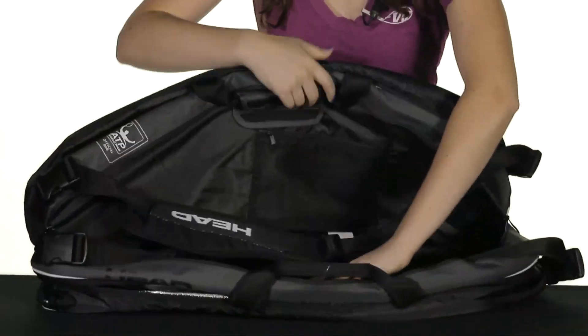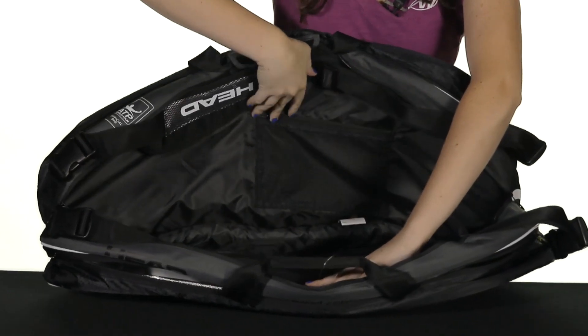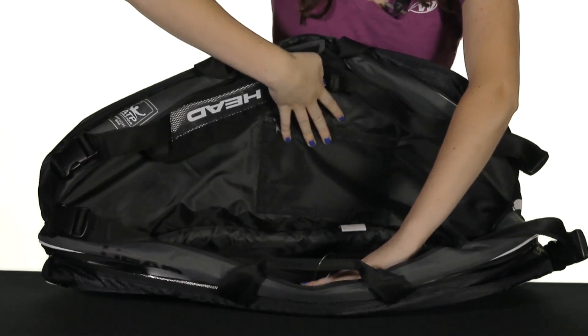The second compartment actually has plenty of room and there's a mesh pocket on the inside that's enclosed with a zipper, as you can see, just to store accessories.